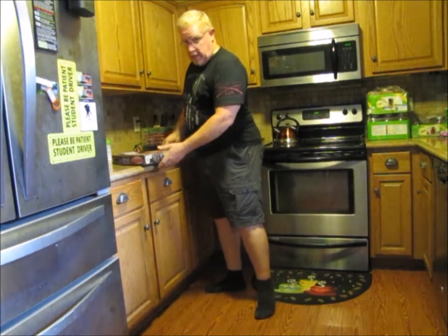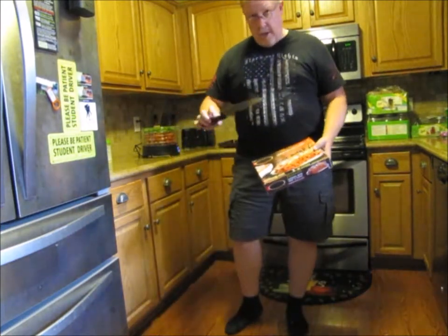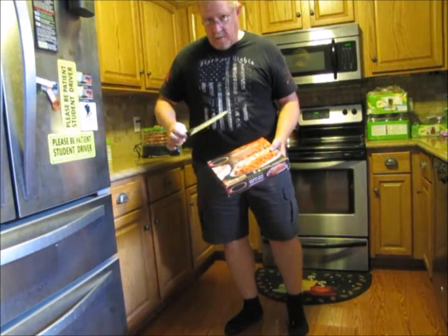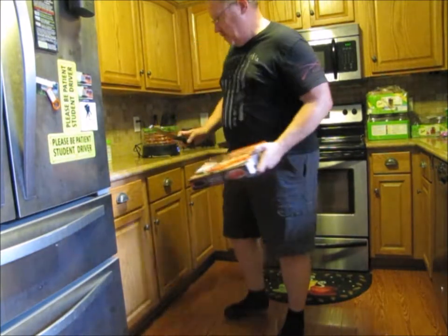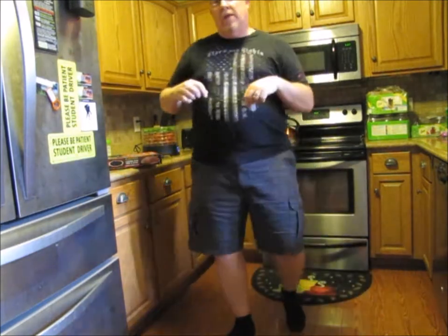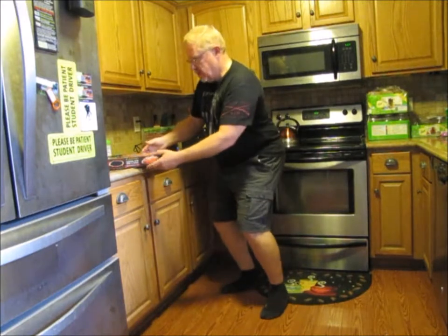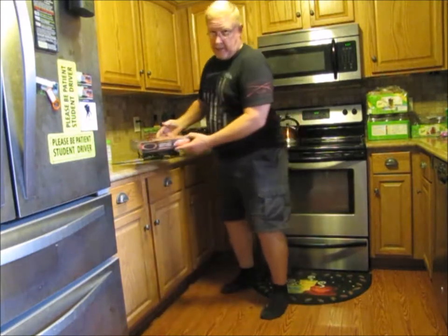So anyway, what you need is you need one of these boxes. You need about a 12 to 18 inch 10 ounce knife or so, something that you can open it with. You need to preheat your oven.